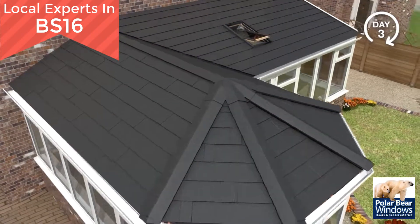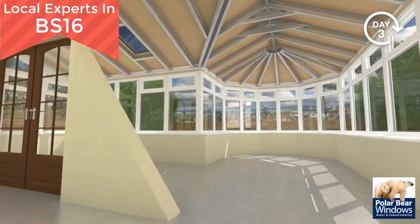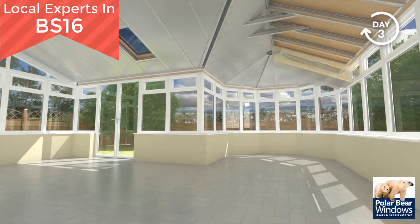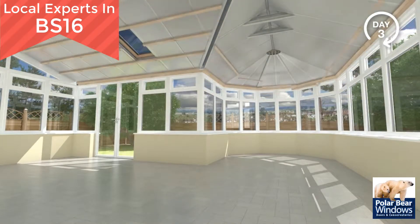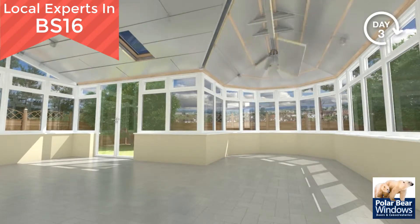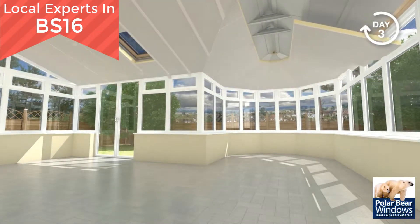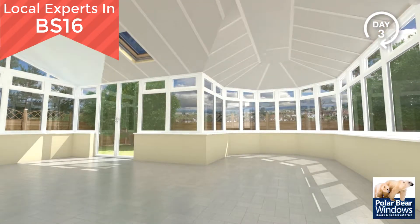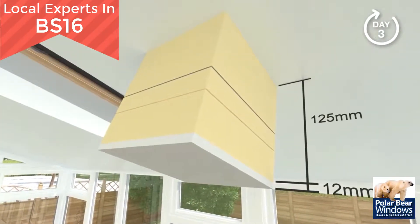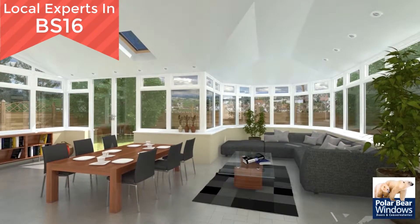Moving now to the inside of your conservatory. Insulation is installed between rafters leaving an air gap for ventilation. Timber battens are secured ready to receive another layer of insulation and aluminium foil tape is applied to all joints to ensure air tightness. Insulated plasterboard is installed, ready for internal taping and plaster. A total of 125mm of high performance insulation is used for outstanding insulating performance.